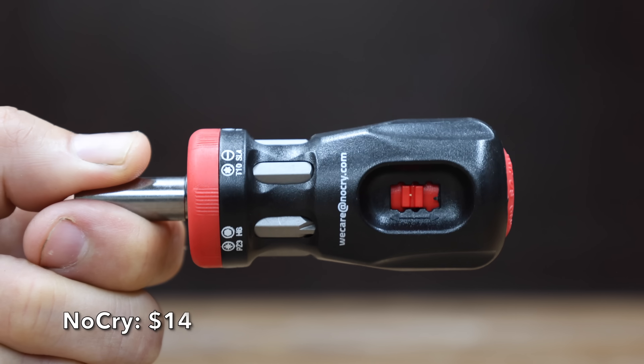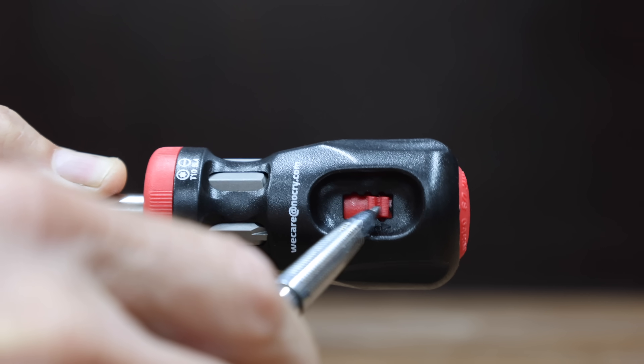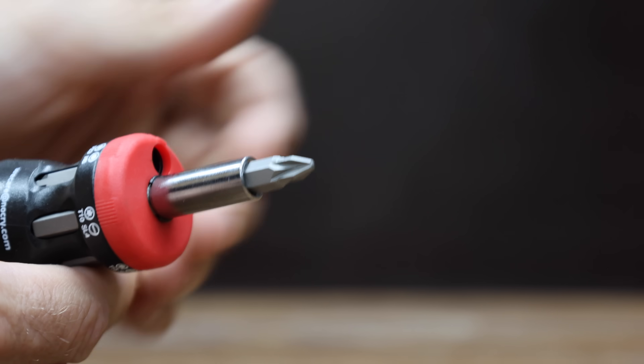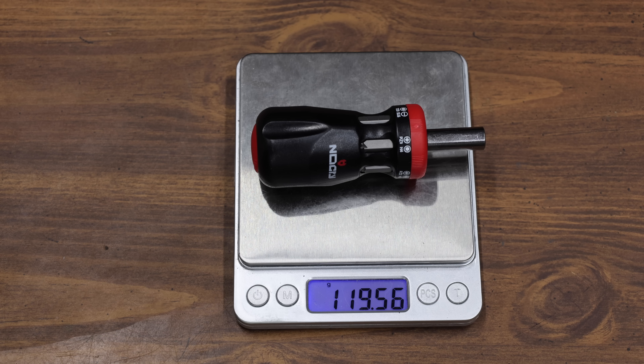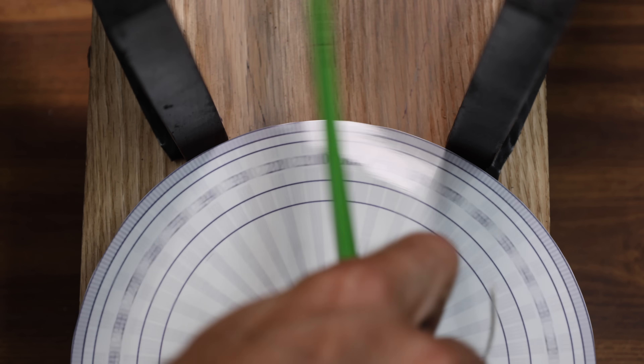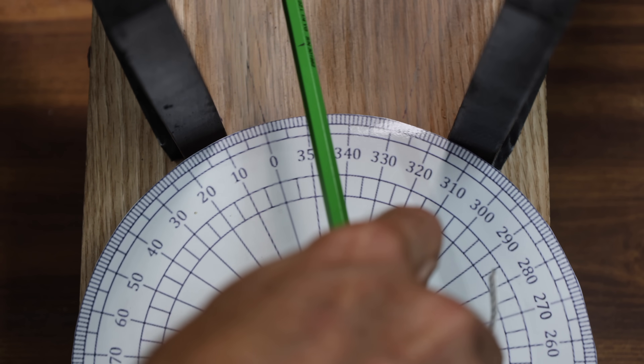At a price of $14, it's the NoCry brand. The ratcheting mechanism has forward, reverse, and a lock position, with 10 teeth. The kit includes six double-ended screwdriver bits. The NoCry is made in Taiwan and weighs 119.56 grams. It's making about 33 degrees of progress within the work area with each pass, and the NoCry moves into second place behind the Micro Pro at 10.8.